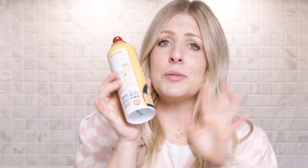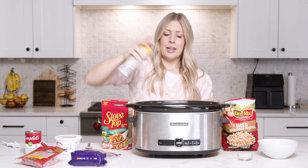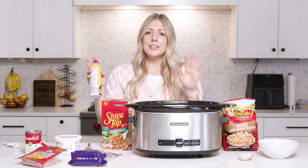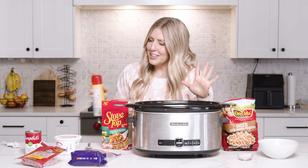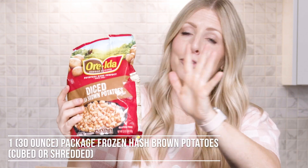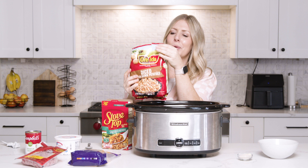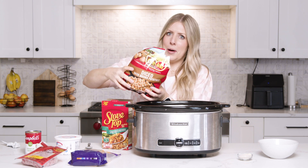First you're going to take some cooking spray and just put it into the bottom of your slow cooker. I'm going to get the question: can you cook this in your instant pot? You'll probably get the burn notice, so please find a slow cooker and cook it there. The first thing you're going to do is add 30 ounces of your favorite hash browns — you can use shredded but I like the little squares. We're just going to dump that right into the bottom.